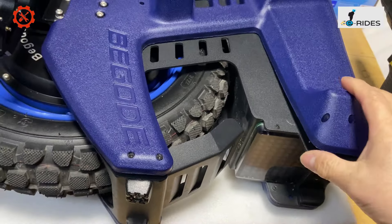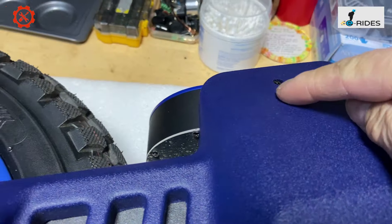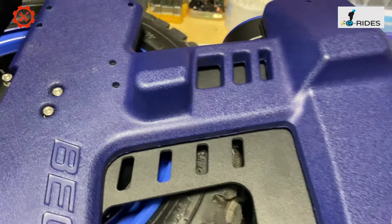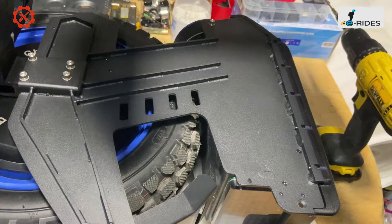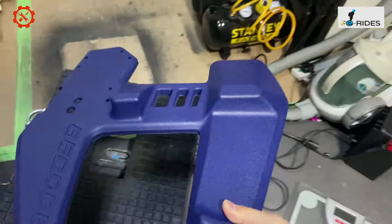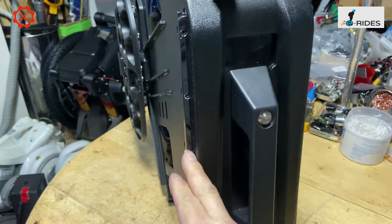To remove the side panel, there are twelve screws — one, two, three, four, five, six, seven, eight, nine, ten, eleven, twelve — that will lift this out. It's not stuck on, it's actually screwed on, and it's a big sponge.